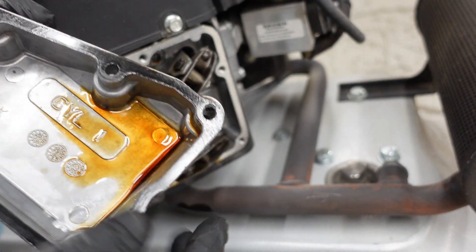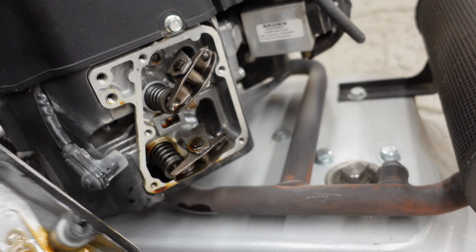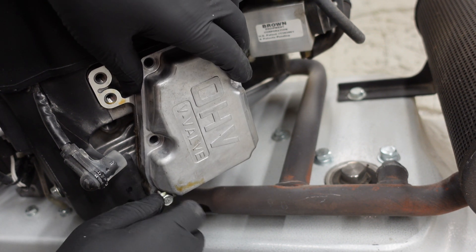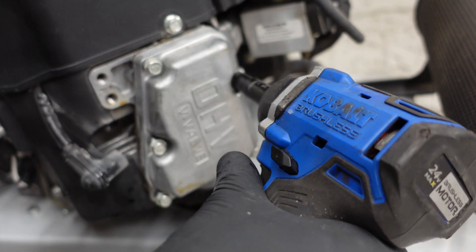You should replace the gasket, but this one doesn't look bad at all so I'm going to go ahead and reuse it. And like I always say, don't ever use an impact — don't do what I'm doing here.